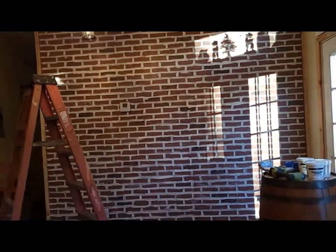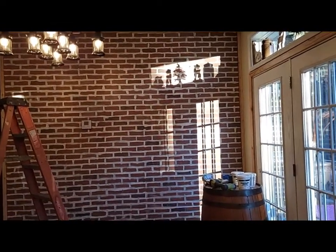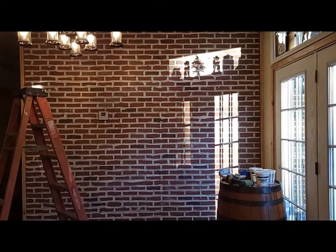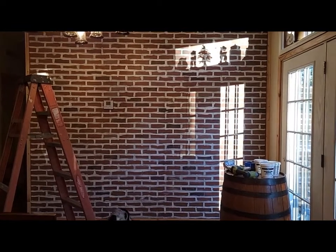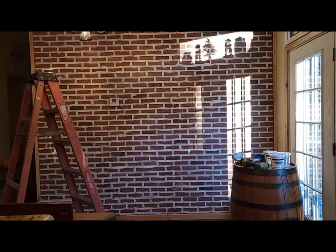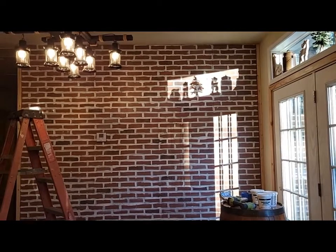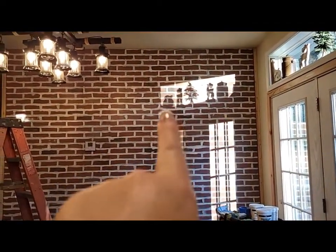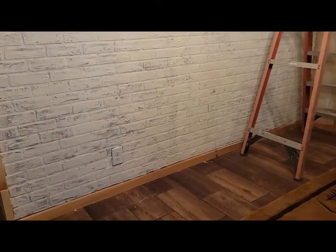I got the whole wall painted in an hour and 10 minutes, and I'm already liking it better. Here I go to schmear the wall — I only have about 25 minutes before I have to start getting ready to go. I've got my lunch going on the stove. Look how that looks — that looks kind of cool!